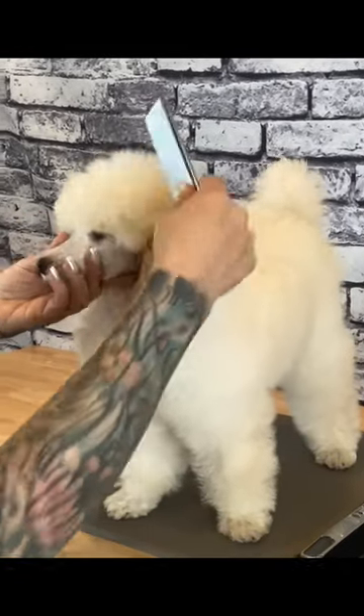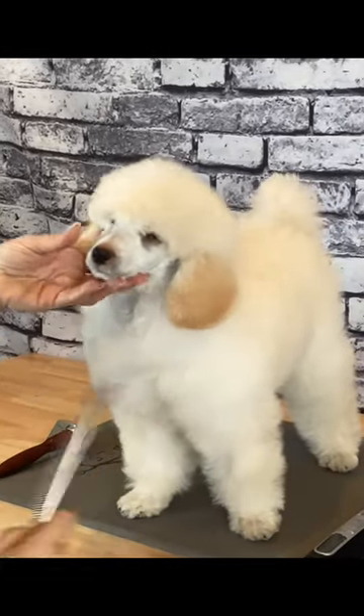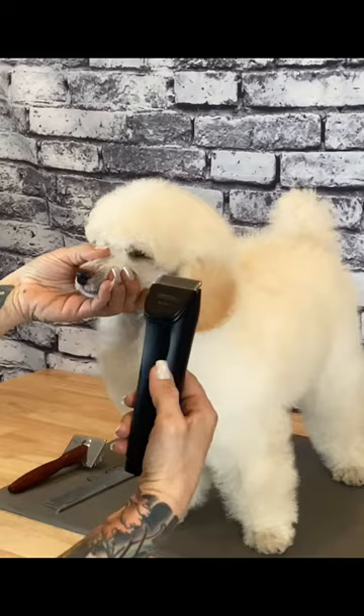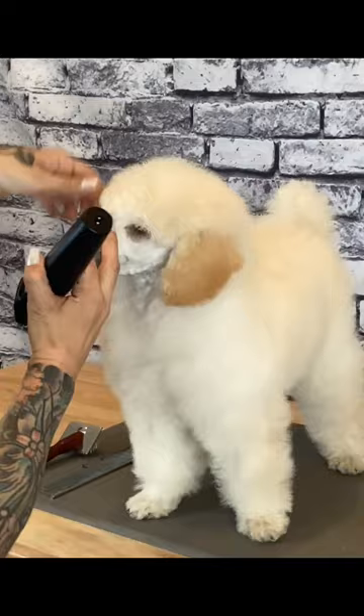I'm Mackenzie Murphy and we are going to shave a poodle face, also known as a clean face. I am using a Groomer Essential 4-in-1 clipper on a 30 blade setting. Every dog is different, so choose the length according to the pet you're grooming.